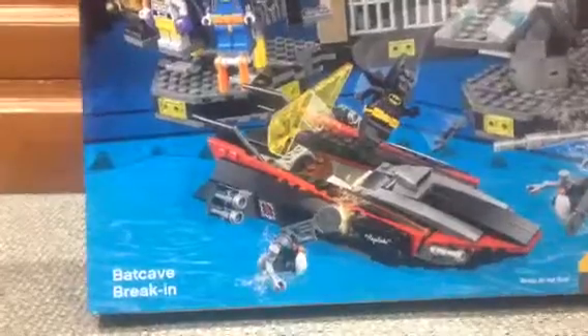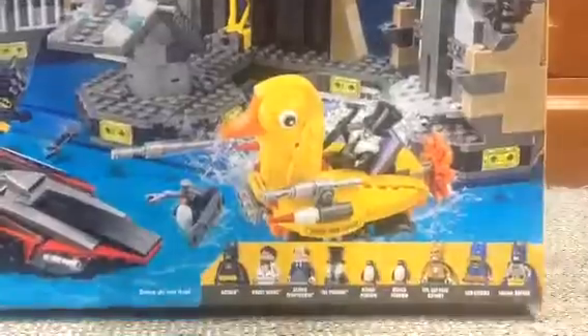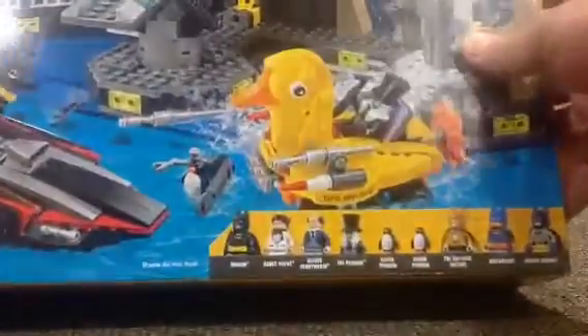This is the Batcave Break-In. As you can see from below, this is a pretty cool set. You've got about — we'll say 9 minifigs, including the penguins.